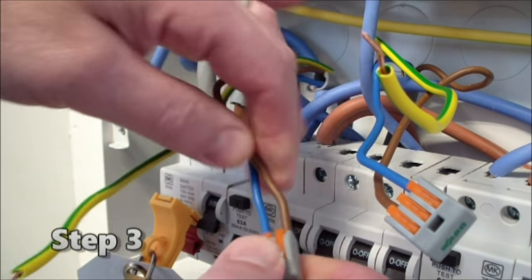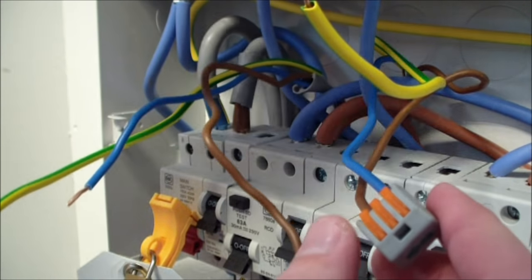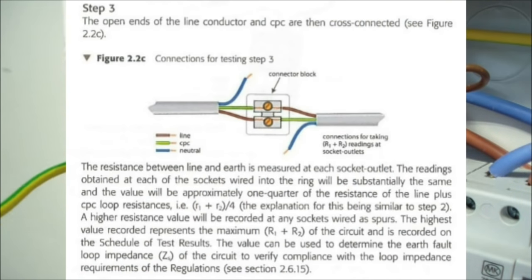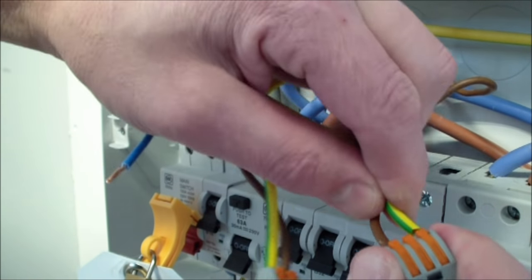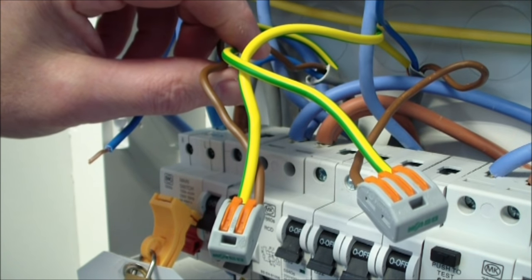We've now done step 1 and step 2 of the ring final circuit testing, and we've just got our final step — step 3 — which is going to be our R1R2 test. This is the value that we will write on the certificate in the correct column. I'm going to change my connections now: I take out my neutral conductor and there's my CPC from the opposite leg. I bring that across and join it with my line conductor, and then take out the other neutral and get the CPC of the opposite leg of the ring. That's how we set our connections for step 3, our R1R2.